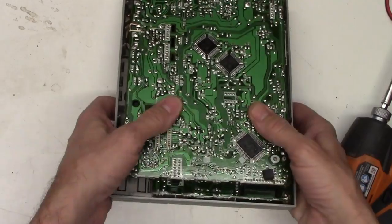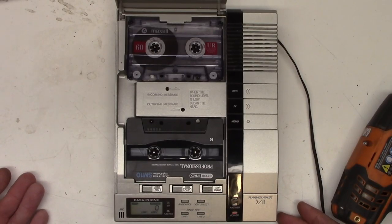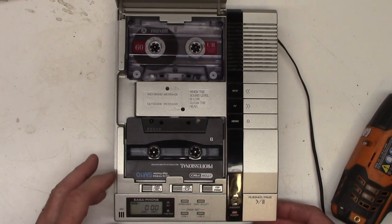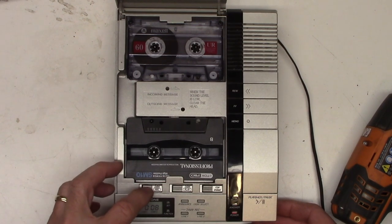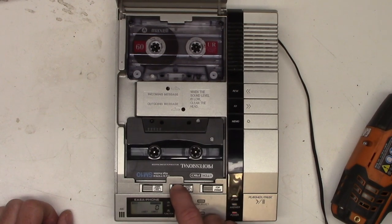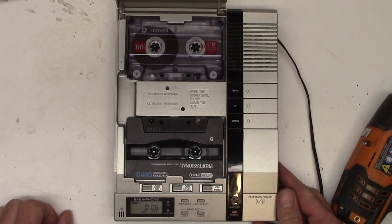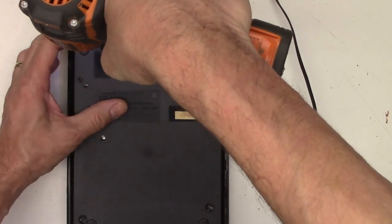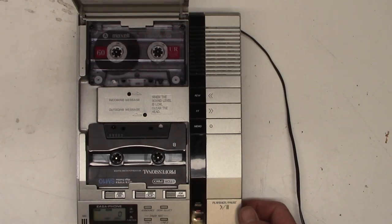I've lined up all the connectors so they all snap back in place. We'll flip it back over and connect the coaxial power plug to it. Let's try to record a message on it and see if it will play back. "Hello? This is a test. NorCal 715, outgoing message test." Let's see if it will play it back now. "Hello? This is a test. NorCal 715, outgoing message test." It seems to record the outgoing message okay. Let's go ahead and put it all back together, plug it back in. There it is, all back together — let's play the incoming message.